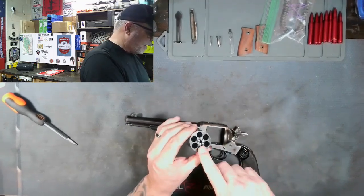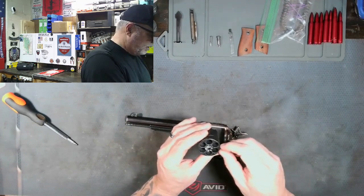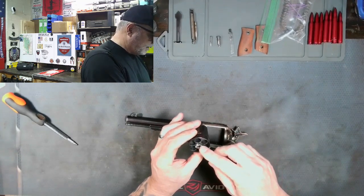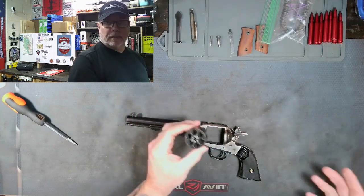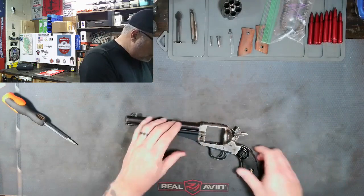So the first thing to check right here — all the notches on the cylinder, they look good. They got a little wear on them but there's two or three thousand rounds been fired through this, so I'm not surprised there. No issues there.